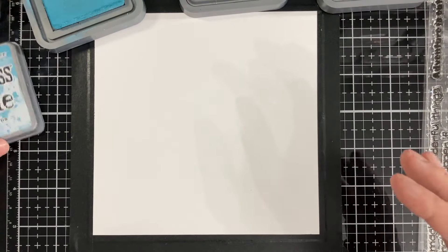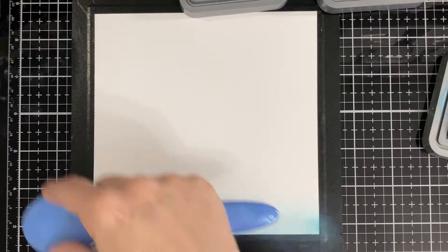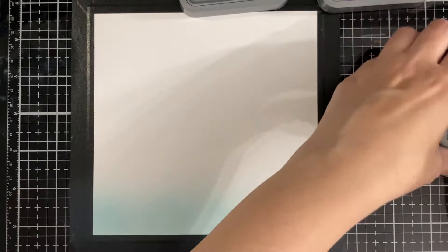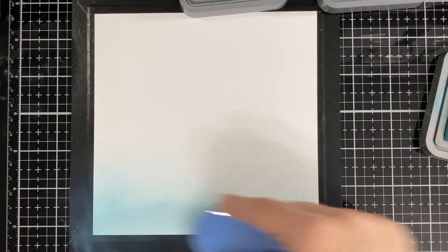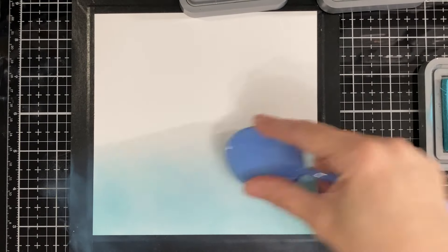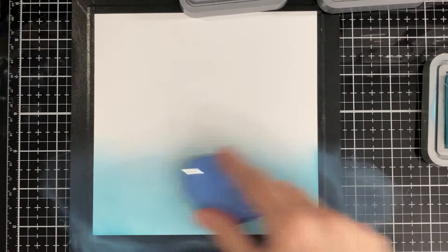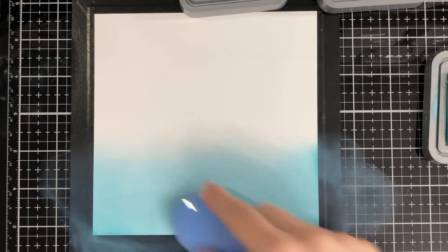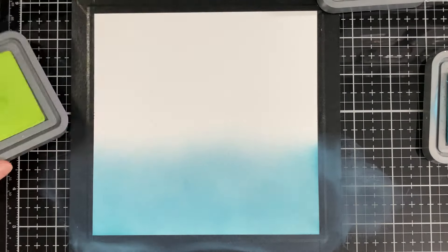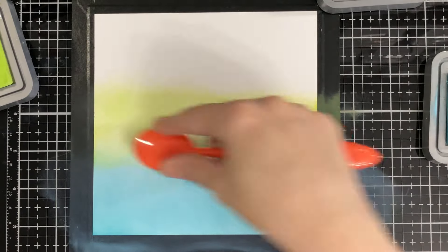I'm going to do the background with all three of those colors, going really gentle with the blue. I have to go really dark because the other ones lay out pretty dark right away. I'm going to do the blue on the bottom, then the green, and then I'll put the pink on top.